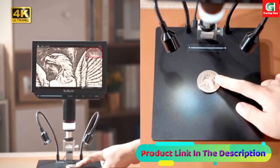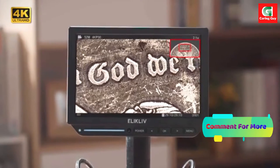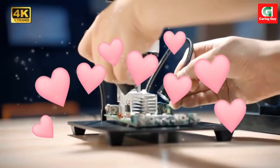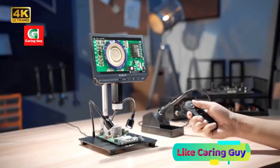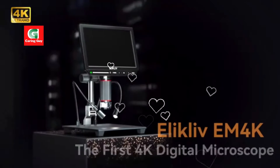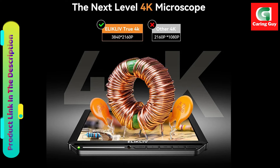One of the standout features of this digital microscope is its impressive 4K video capability, boasting a resolution of 3840x2160p and 52MP photos at 9600x5400p. This level of detail redefines precision, allowing users to explore the micro-world with unparalleled clarity. The microscope utilizes Sony technology to ensure unmatched detail in both images and videos, setting it apart as a leader in the field.